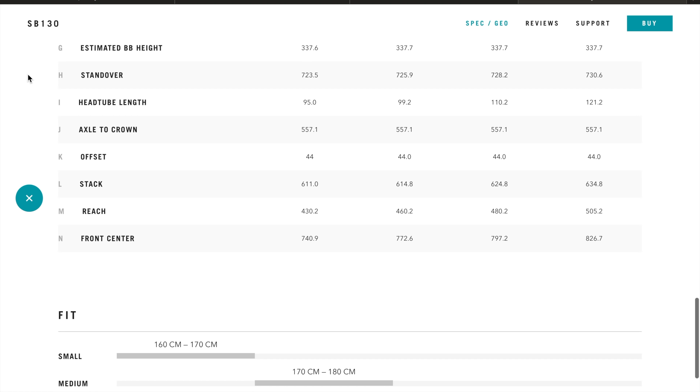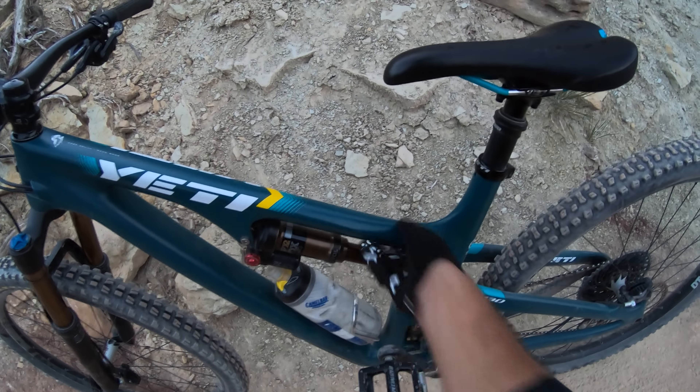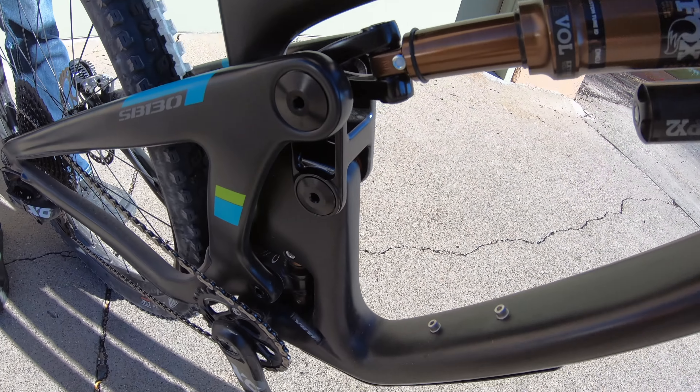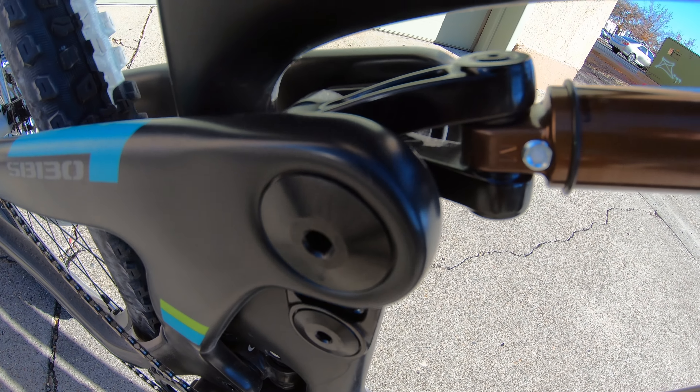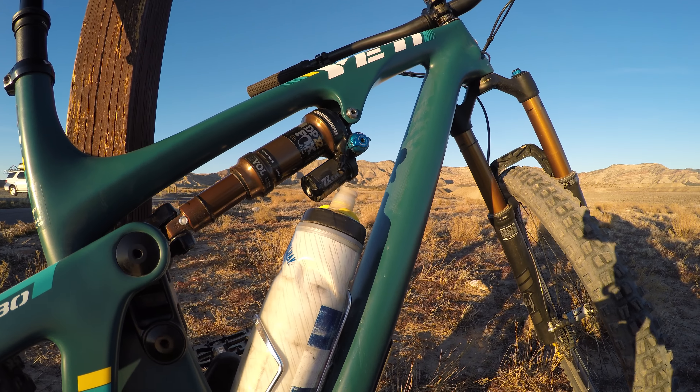Aesthetically, the design of the 130 is not much different than its big brother, the 150. You can now fit a water bottle cage inside the front triangle, protecting it from dirt and debris. A great feature I love is the guided internal routing that really takes the burden off professional and at-home mechanics while silencing cable rattle. The rear shock setup really splits the difference between the SB100 and 150. Like the 100, the shock mounts at the top tube, yet similar to the 150, the stanchion side installs to the wishbone extension. The new Yeti SB Metric 29ers all come with an integrated headset in the frame.